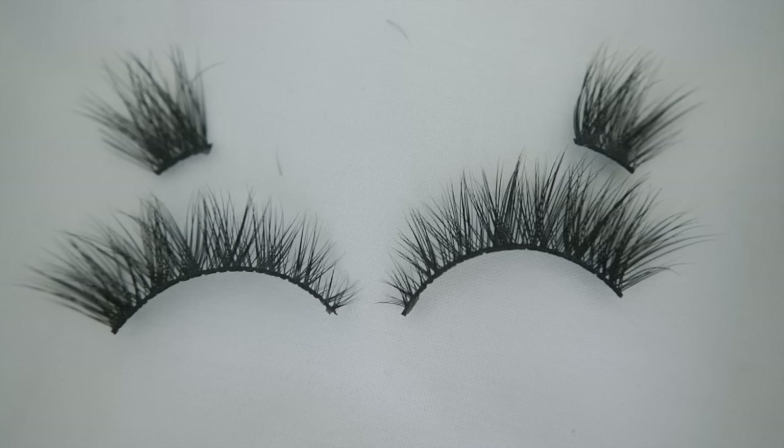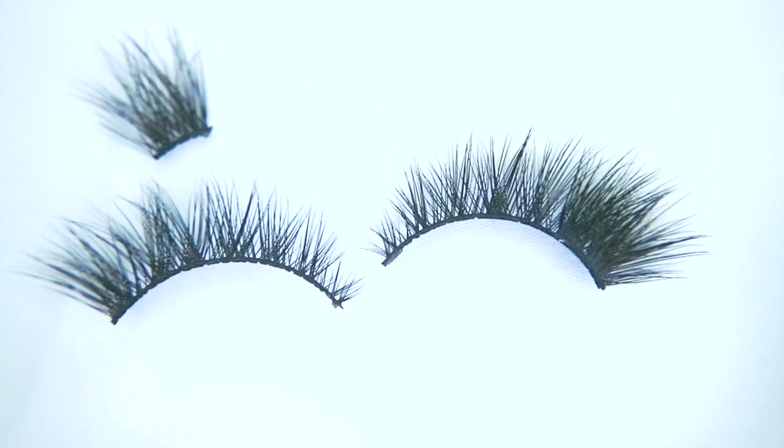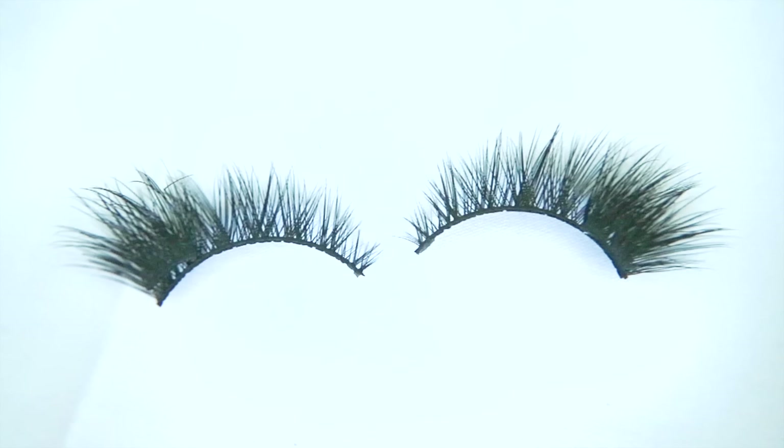What I normally do is I take the leftovers and glue them to the edges of my fake lashes to make them thicker towards the edge. I find that making my fake lashes fuller at the outer edges looks more natural on my eyes.